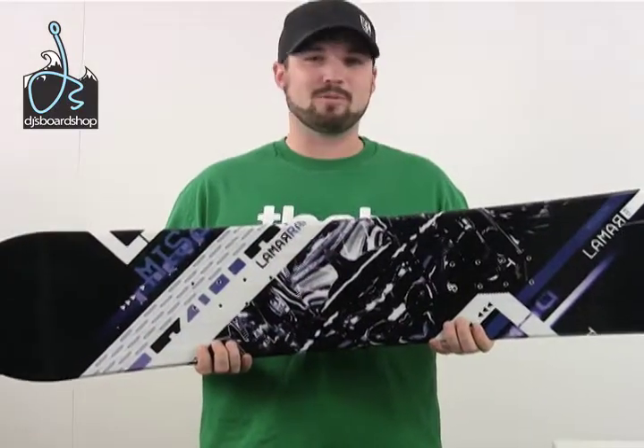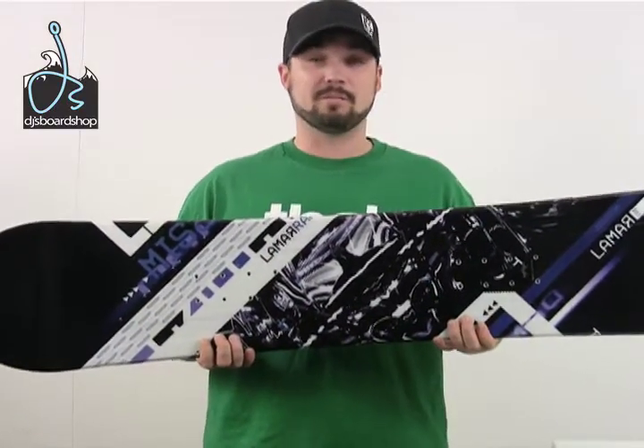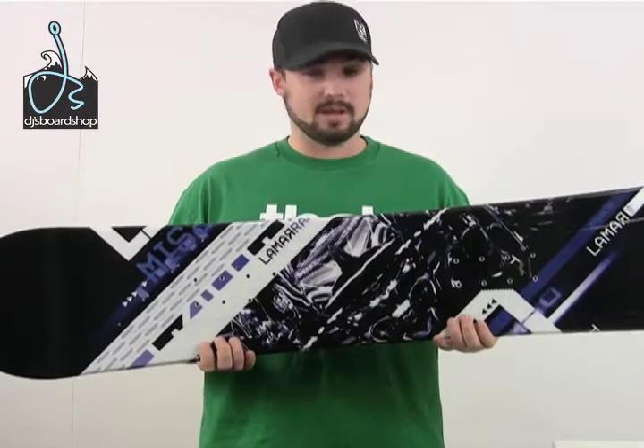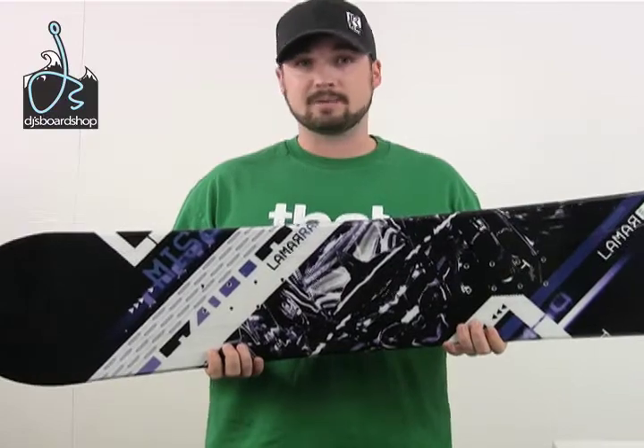The Lamar Mission Youth Snowboard has all the features that an adult model will have, just kind of shrunken down to get the little groms excited about snowboarding. We love getting kids away from the TV, outside enjoying nature.